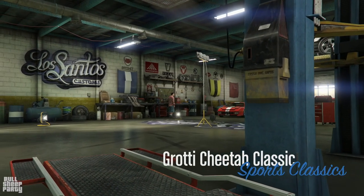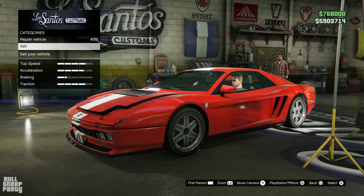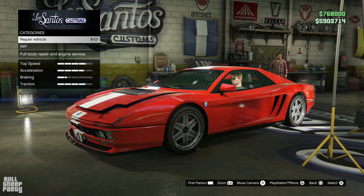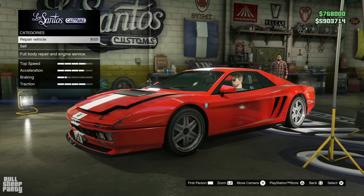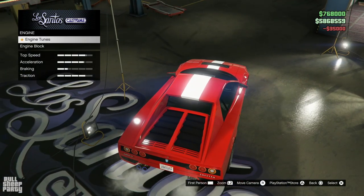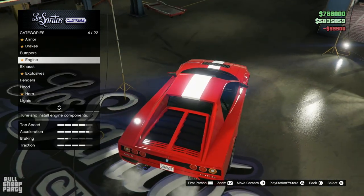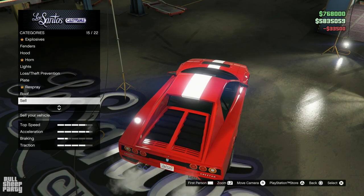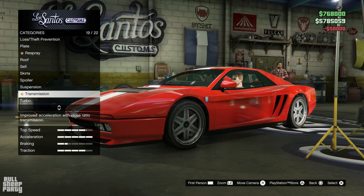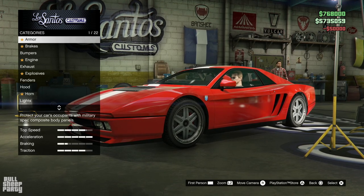Here we are in Los Santos Customs. This vehicle is part of the Sports Classics category in GTA Online. As for how much you can sell it for — a big fat zero, because it is the podium vehicle. We're going to be repairing it and upgrading all the performance first so we don't forget anything. It's already a good sign that we can customize the engine block. We also have transmission and turbo upgrades available.